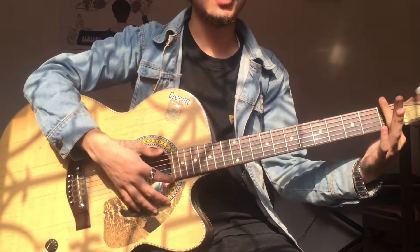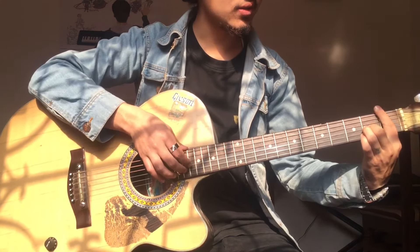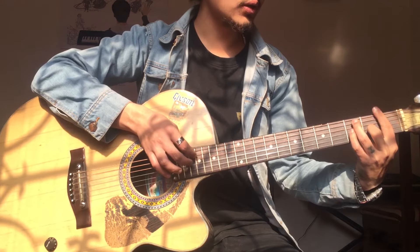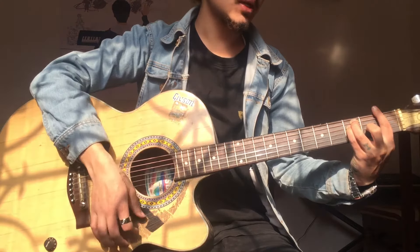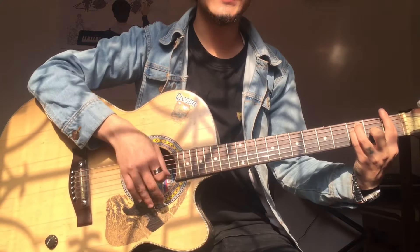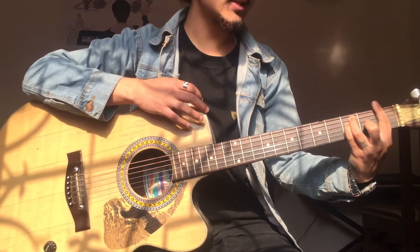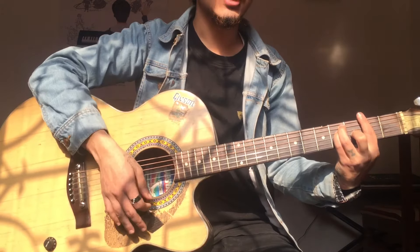Put this index finger to the first fret of all six strings, then put this middle finger on the third string on the second fret, then put this ring finger on the fifth string third fret, and pinky on the fourth string third fret. This is F major.